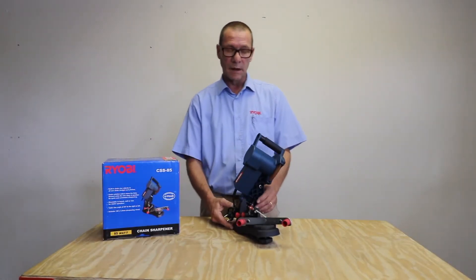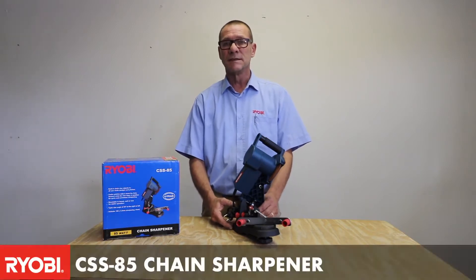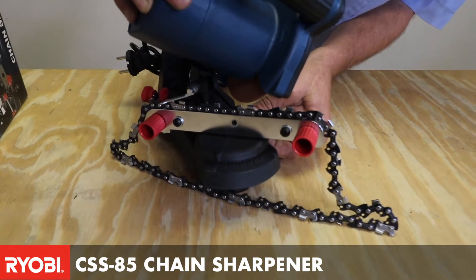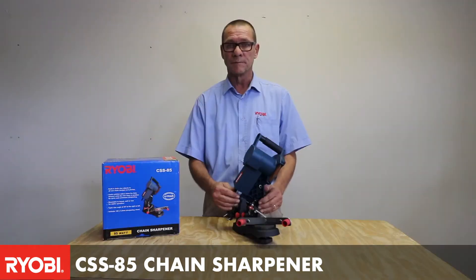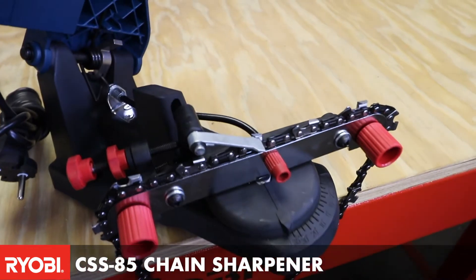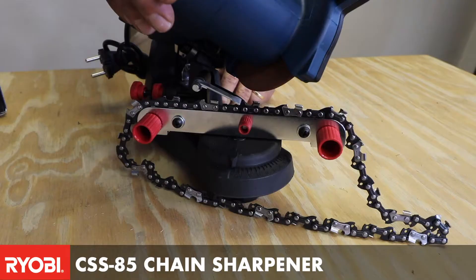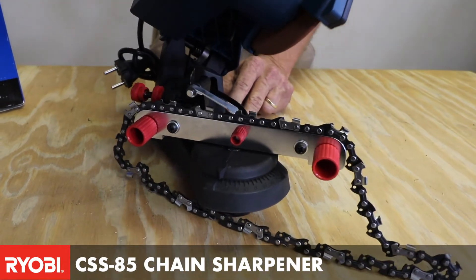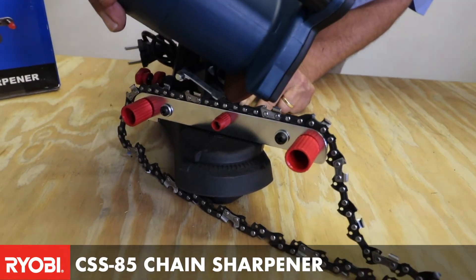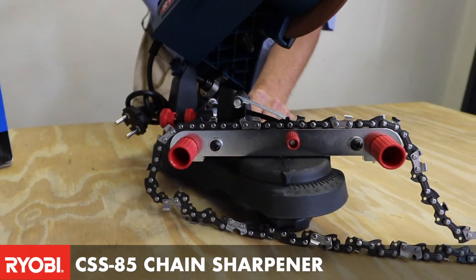What we have here today is a unique product in our chainsaw department. This is the CSS85 — it is an electric chainsaw sharpening unit. This unit allows you to take your chain off any type of chainsaw, put it into the guide, and the unit will then sharpen it by bringing the head down. It has a little grinder wheel that allows you to achieve the exact precise angle to sharpen the chain.